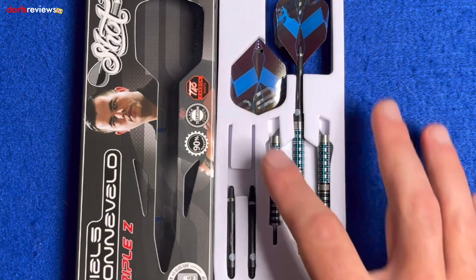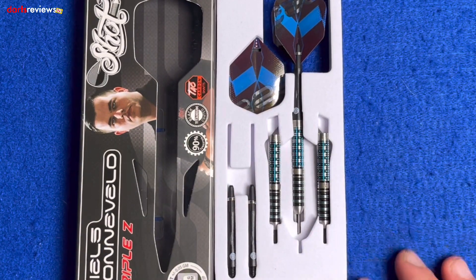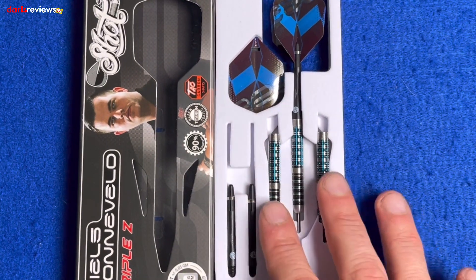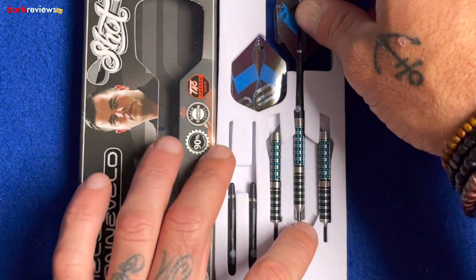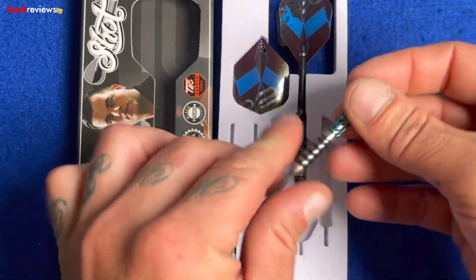Like a lot of the Shot stuff, it comes in a nice white foam package. Inside there's one dart ready made up, the other two sit alongside it, and we've got two more carbon shafts and the flights. Let's take one out and have a closer look.